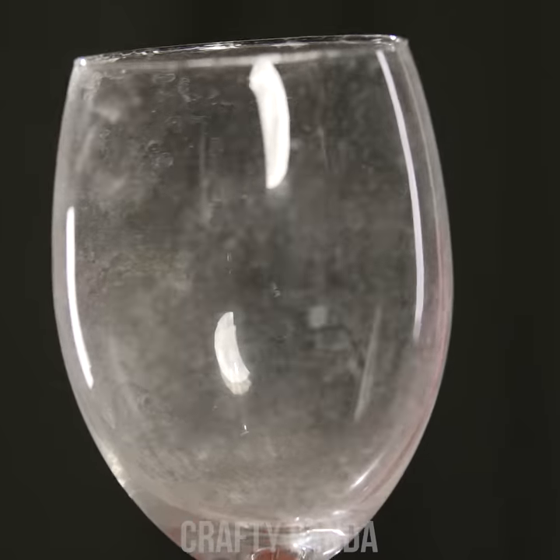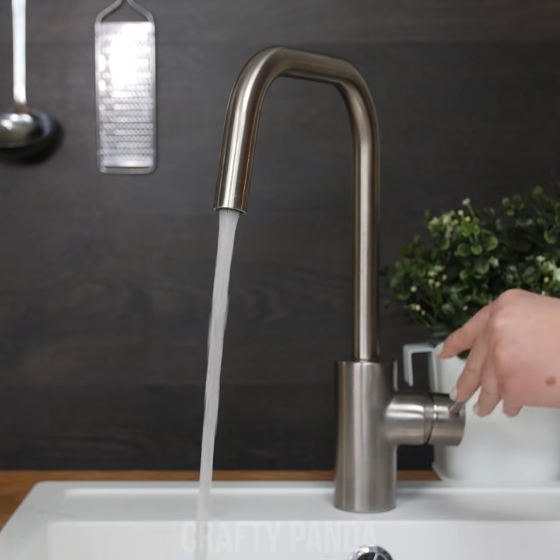Wow, that cake looks fantastic! Did you bake it yourself, Jacob? But those glasses leave much to be desired. Seems your dishwasher can't handle the hard water. Don't worry, that's a quick fix.